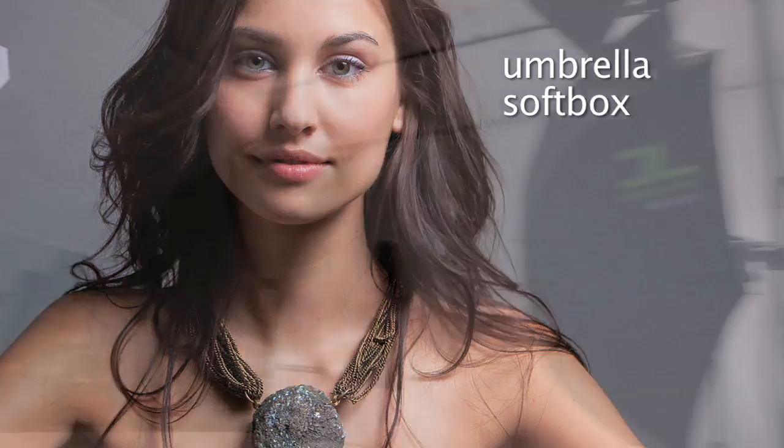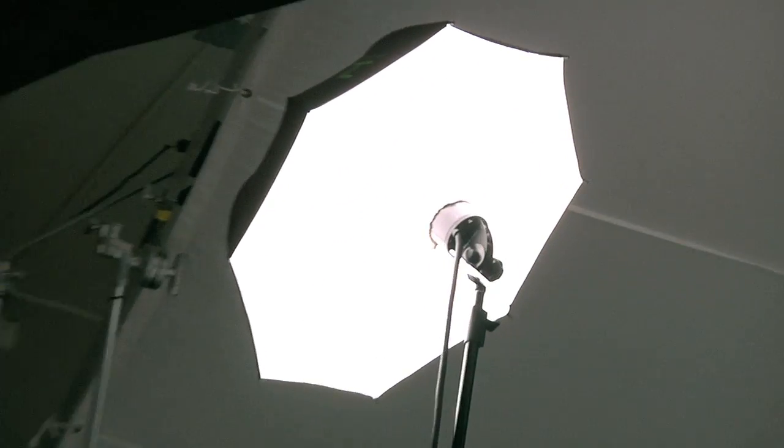The fourth design is a white-lined umbrella with an additional layer of diffusion on the front, which functions almost like a collapsible softbox. It provides the softest light, making it ideal for the main.